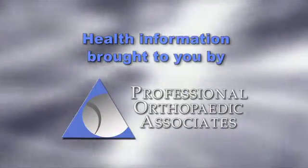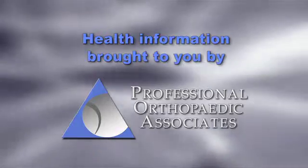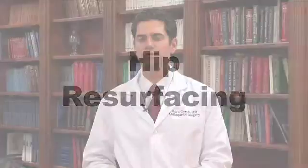Orthopedic Health Information, brought to you by Professional Orthopedic Associates. Hi, my name is Mark Gazelle. I'm a board-certified, fellowship-trained orthopedic surgeon in total joint replacement. Today I'm going to talk to you about hip resurfacing.